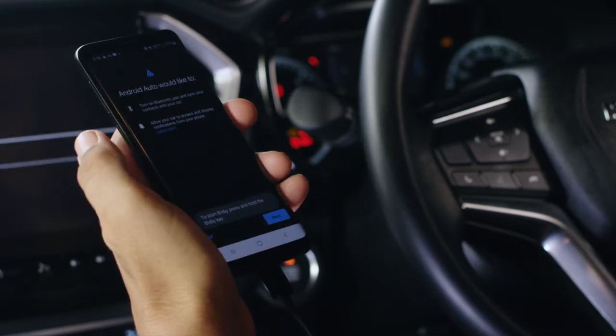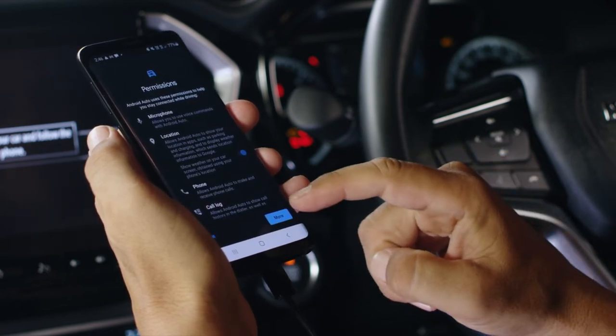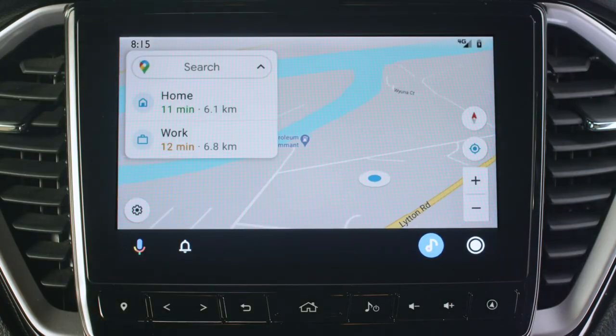Now on the smartphone you'll need to select the following prompts: Next, then More, and finally Yes I'm in. And you're done. However, this process may vary between different devices. This initial setup of Android Auto is only required for the first time use and it will automatically connect in the future.